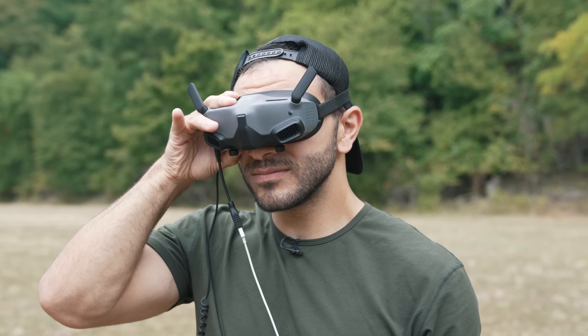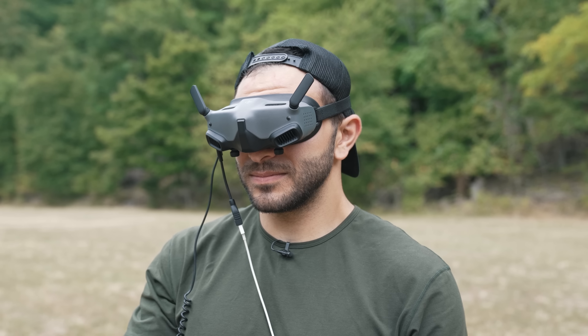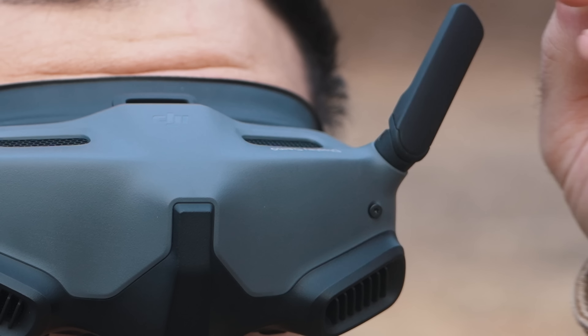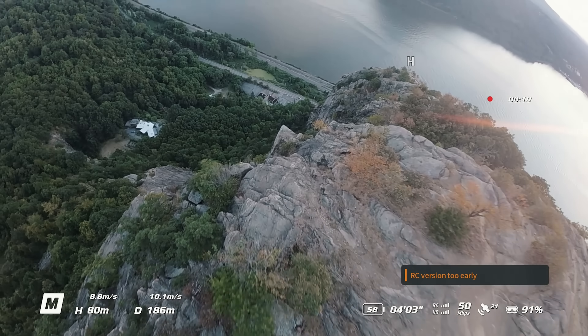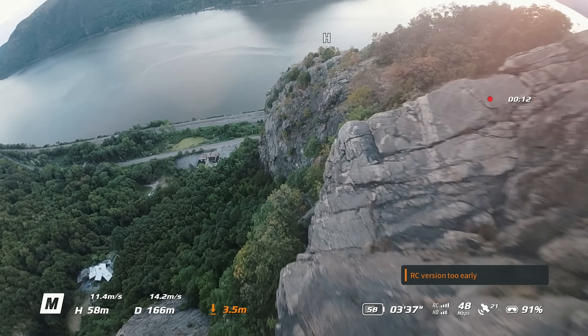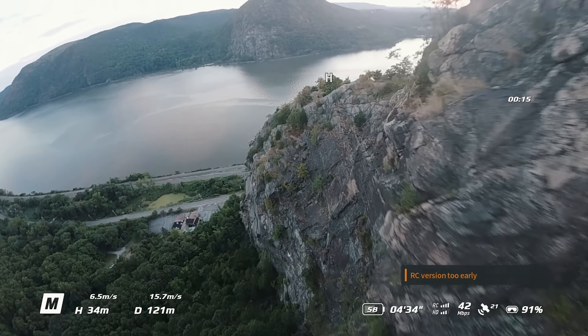You may remember from previous iterations of the goggles that had multiple cables connected to it, which can be a bit cumbersome. With the same foldable design we've come to love and a max operating time of two hours, DJI's new SyncSmooth technology provides an even smoother video transmission. Plus, a new frame synchronization algorithm for DJI Goggles Integra has been optimized to improve video transmission and reduce visual fatigue.